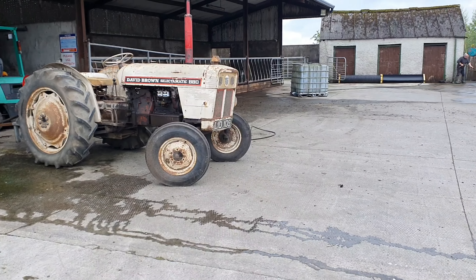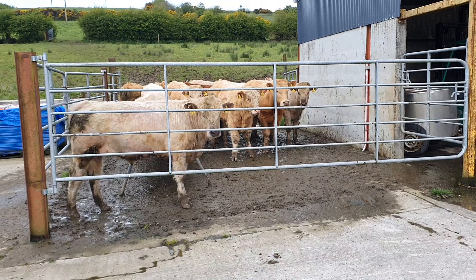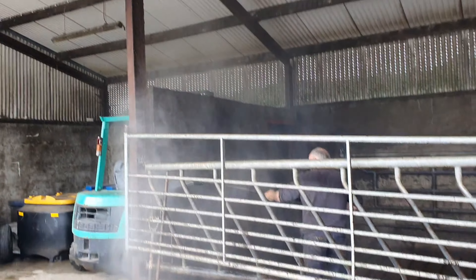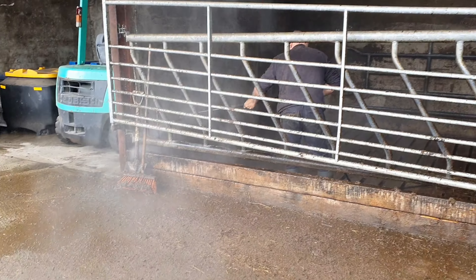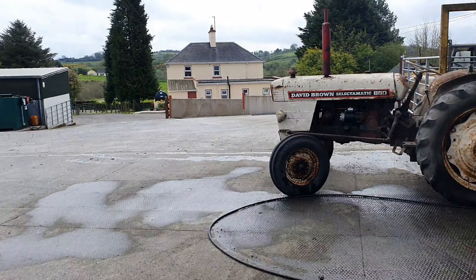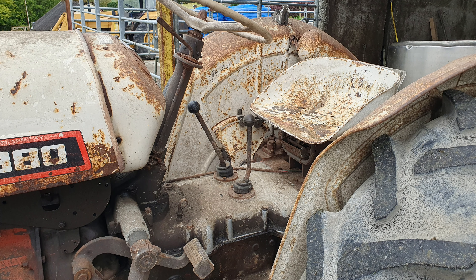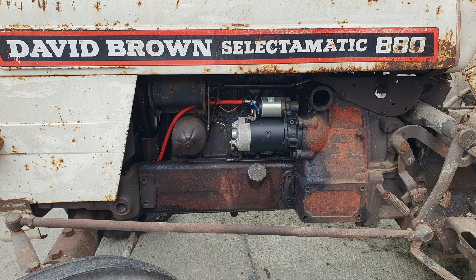Now this is the power wash that's being driven from the shaft of that tractor over there. Look at that power — that's incredible. And that's been driven from the power shaft on this machine. These David Browns are legendary. Legendary stuff.